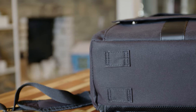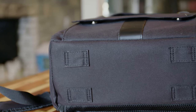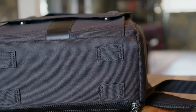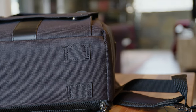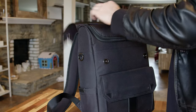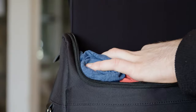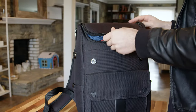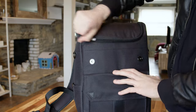The bag also has cool loops on the bottom which you can use to strap a tripod or other items below the bag. A really cool feature of the laptop sleeve is that if you don't want to unzip the entire bag to access your laptop, you can just unzip the top pocket and get to the laptop sleeve behind the removable insert.